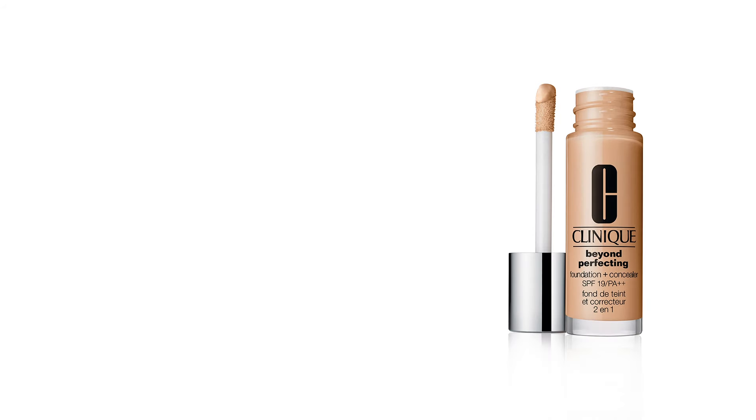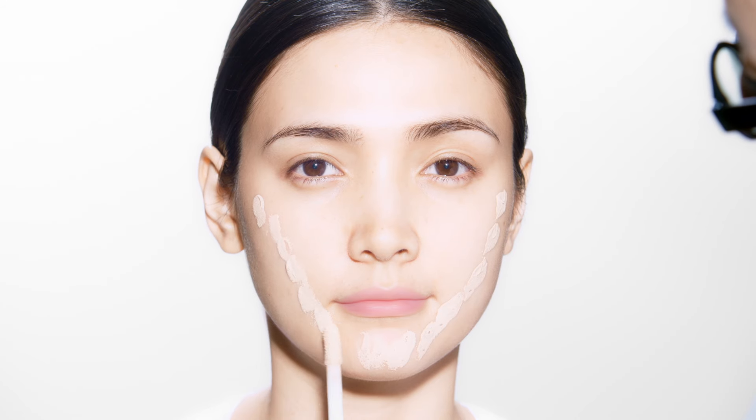Here are foundation and concealer tricks for glowing skin. Start by applying some dots on the face with a Beyond Perfecting Foundation Concealer. These dots should go along the vision for creating a three-dimensional look. Using a brush,